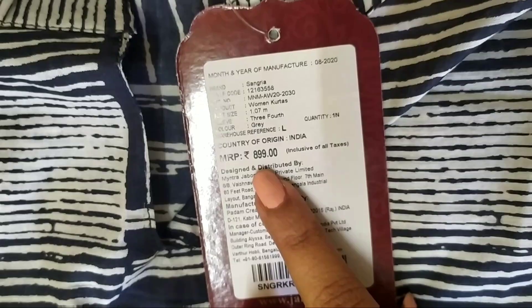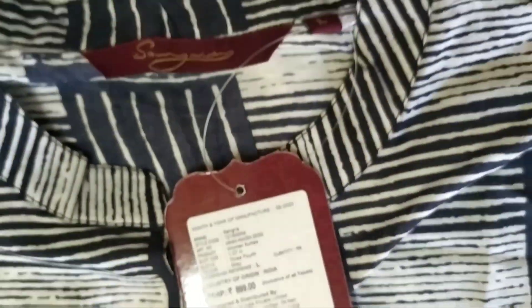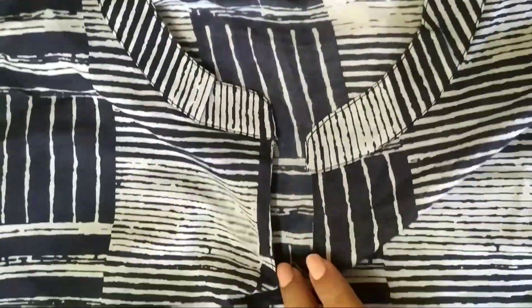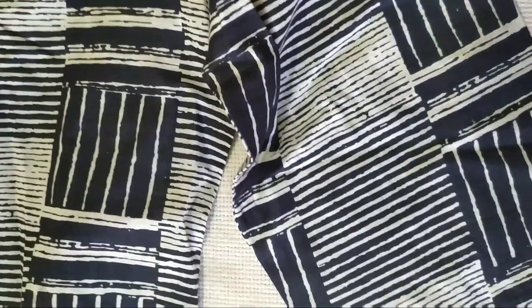It's 100% cotton. It has got this collar and also 3/4 sleeves. It's kind of gray and white — they have mentioned that — but I feel it's a black color, not gray. That is a black color print on it. The print is the same all over the Kurta, front and back. It's an amazing product, very good quality.